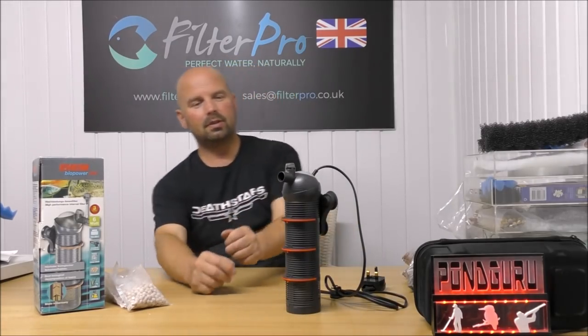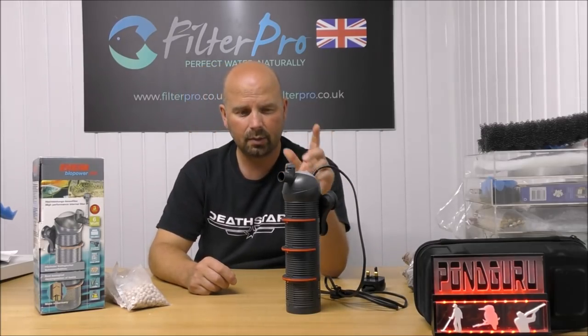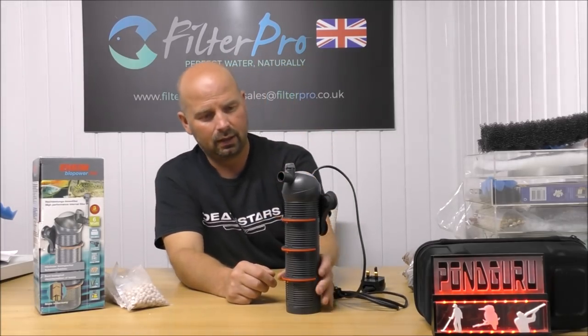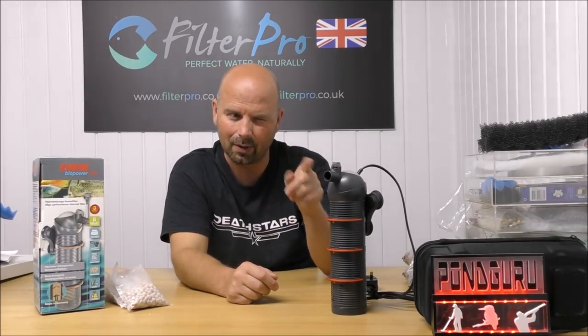I remember selling those when we had them in the shop, and everybody who was sold them was pleased. But I do think they were called something different there — I'm sure it was something Ball, or Eco Ball, or Power Ball, or something like that. It sounded like a dishwasher tablet, but it was a pump. I'm sure it was that one.